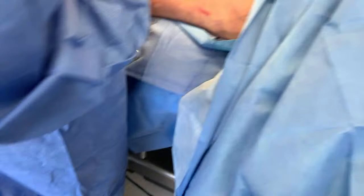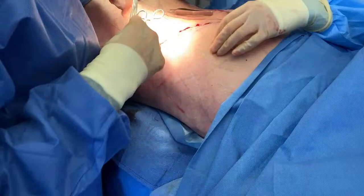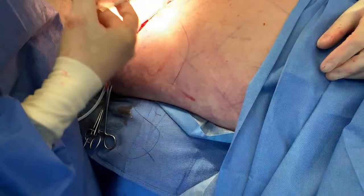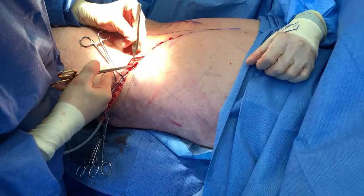What is his aftercare like for this? He'll be in a garment. The drains will come out in about a week, and he'll probably need pain medication for maybe four or five days. He's going to an aftercare facility tonight, and through the following days he will be in our office. We'll be showing his progress as well as his full recovery.